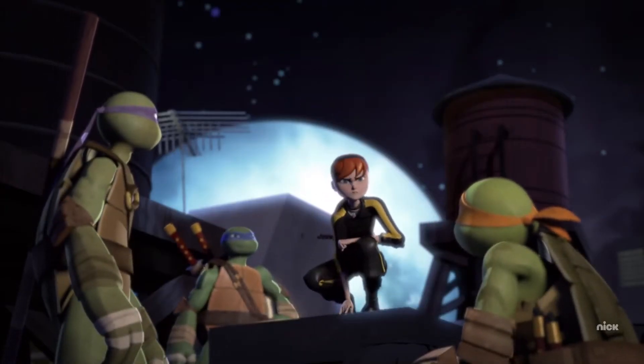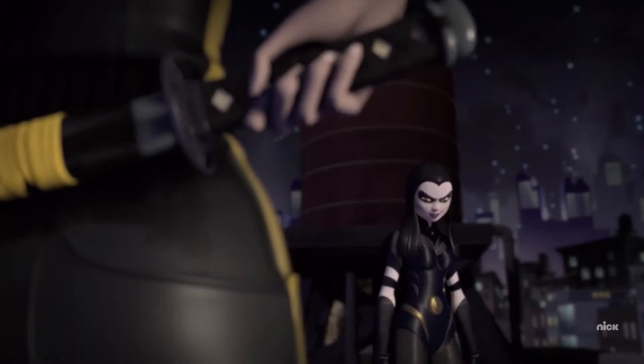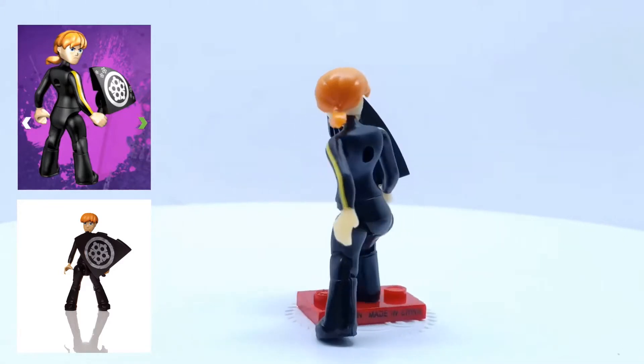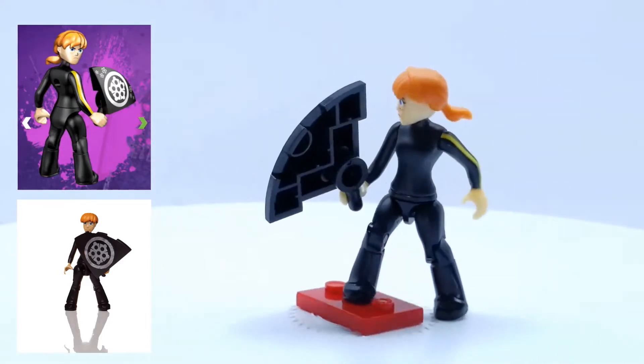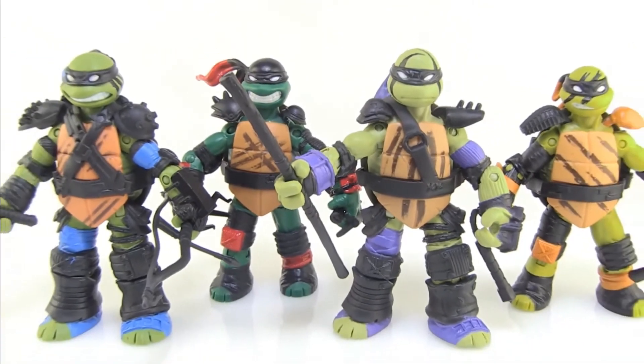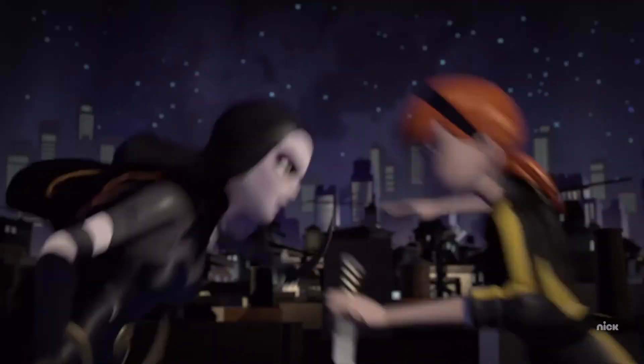April starts wearing a new black jumpsuit when she advances to becoming a ninja, and I think this outfit is awesome. I know there was at least one smaller figure made with this outfit, but unfortunately there was never an action figure made with this look in the typical scale of the other 2012 Ninja Turtle toys. So I decided to make a custom ninja April figure.